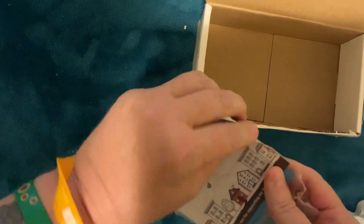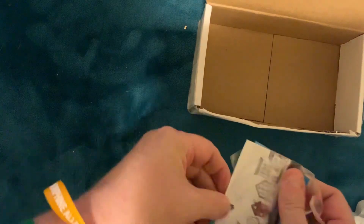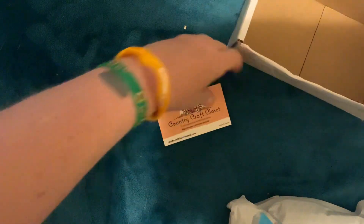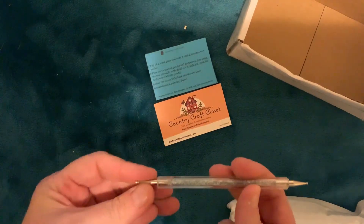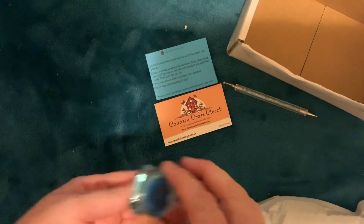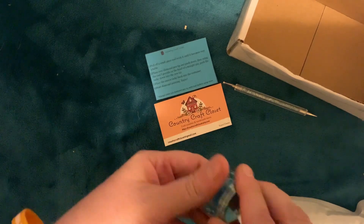We have a little goodie bag. We have a little note, a little pen, and some diamond painting putty. Yay!